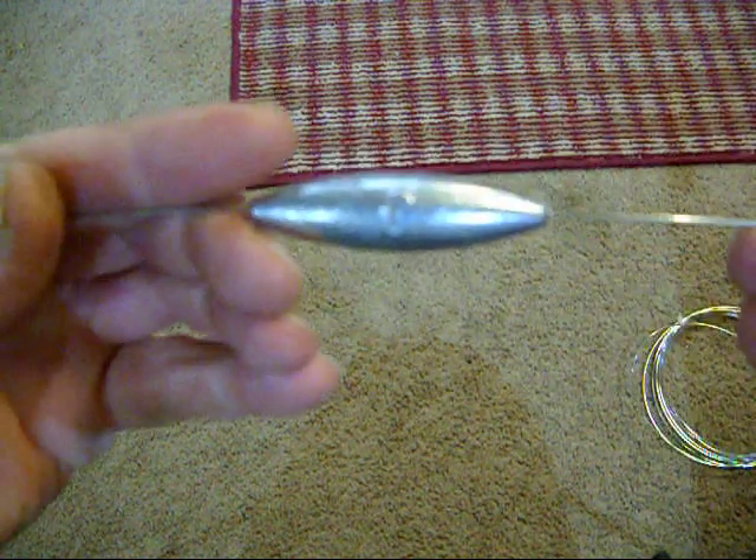Hello everyone. I'm making bottom bouncers today for some of my customers, so I'm going to show you how I make my wire forms. I have a bunch of them made up already. This is what the final product is going to be, but I thought I'd show you how I put my snap swivels on the ends of it and tie the corners. I'll lift these bottom bouncers.